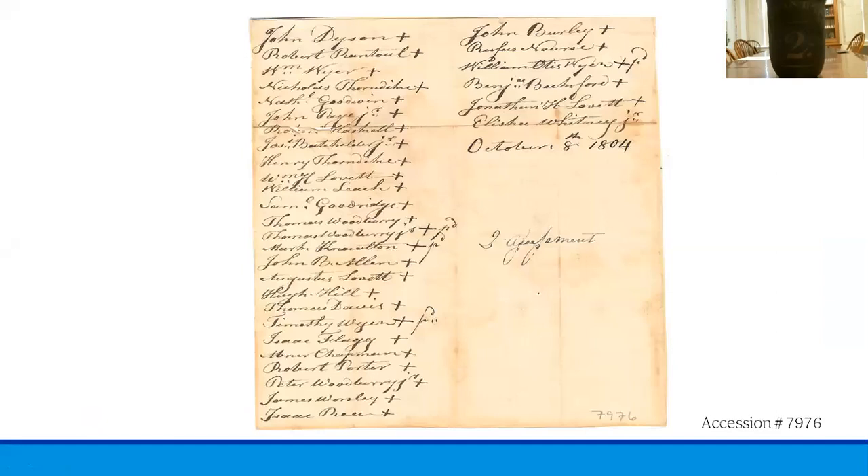Next we see the 1804 roster for the Beverly Union Fire Society. You'll probably recognize a lot of the names here. It consisted of 32 men when it was initially formed, but over time ranks swelled to well over a hundred individuals. You'll note that next to most names there is a little mark indicating that they had paid their dues.